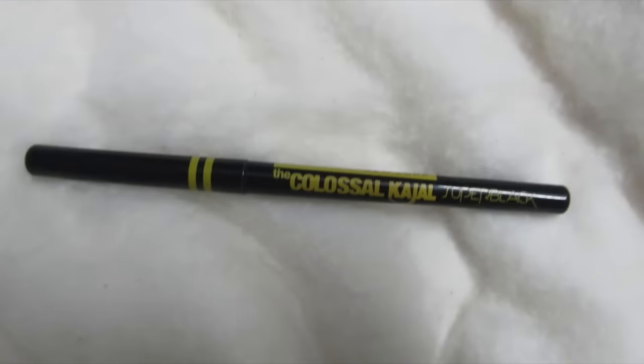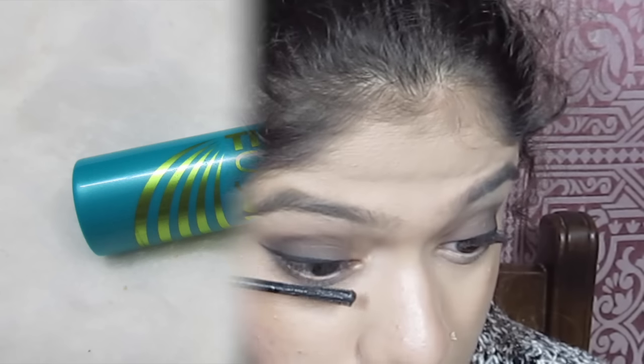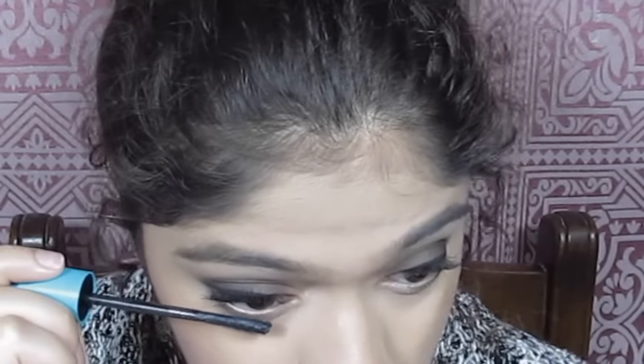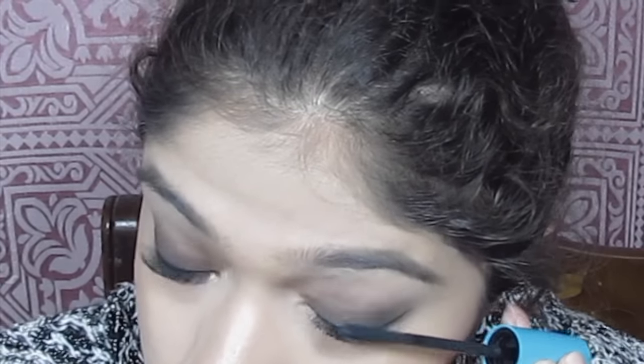I'm using the Colossal Super Black liner by Maybelline to tightline my upper lash line. Then I'm going into the CoverGirl Super Sizer mascara on my eyelashes. I love this mascara — it adds a lot of volume and drama. I naturally have very scanty, thin eyelashes; they're long enough but have no volume. This mascara basically pushes my lashes up and makes them look really wow — I love it.